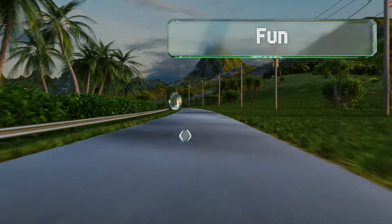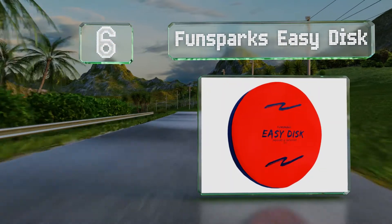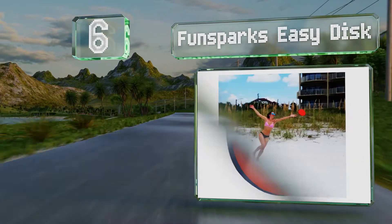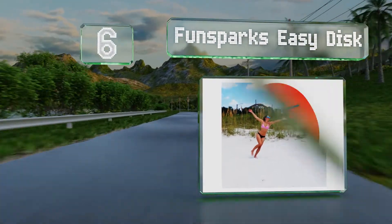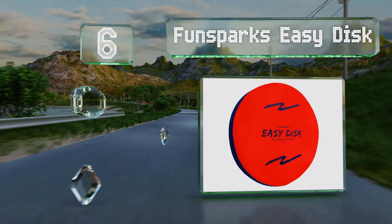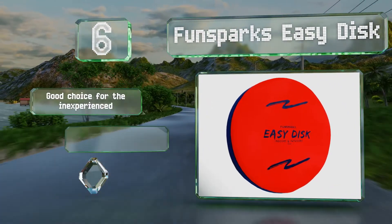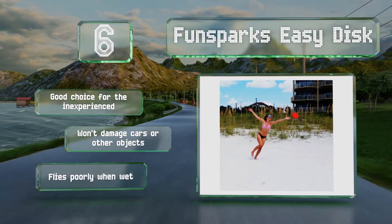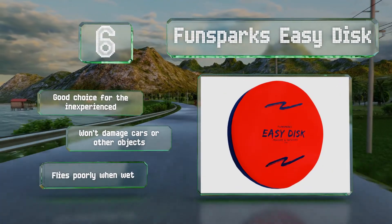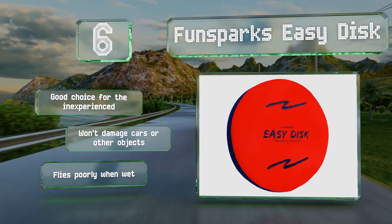Moving up our list to number 6. Although it's made from a soft nylon, the FunSpark's Easy Disc has a similar weight to plastic models, so it can fly over 100 feet without wobbling too much and should even perform well in windy conditions. It's a good choice for the inexperienced and won't damage cars or other objects. However, it flies poorly when wet.